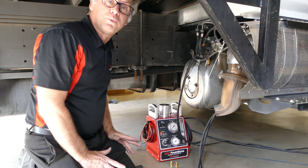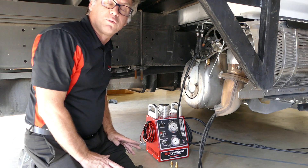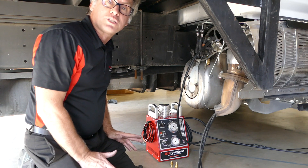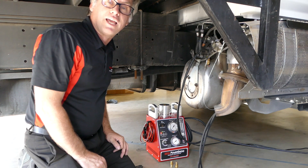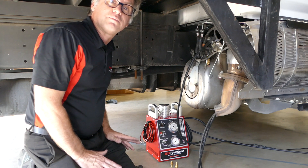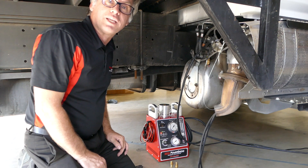You can pinpoint exactly where you want that visible vapor, and it gives you much more options of where you want to do your testing. You're not forced to just go from the intake side or the tip of the exhaust.